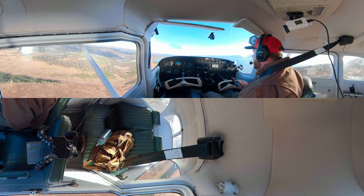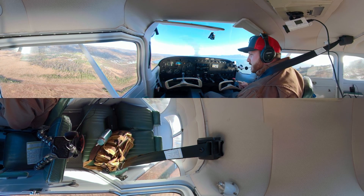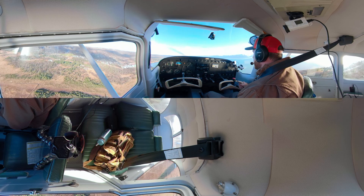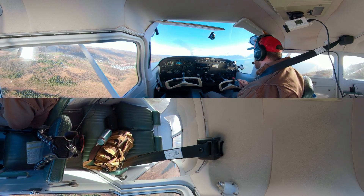So that is a soft-field takeoff. I'm going to show this to you guys some other time in a different format. Hope you enjoyed it. If you have any questions, make sure to comment, subscribe, like, and share, and let me know your thoughts. Until next time — throttle on.